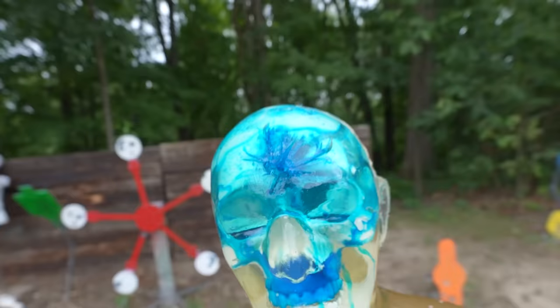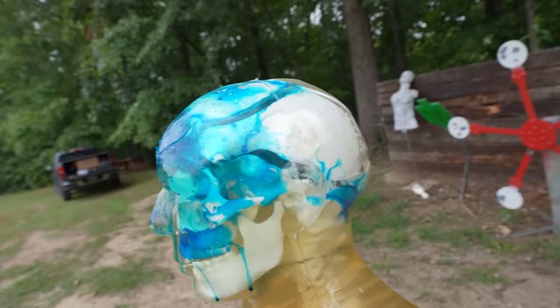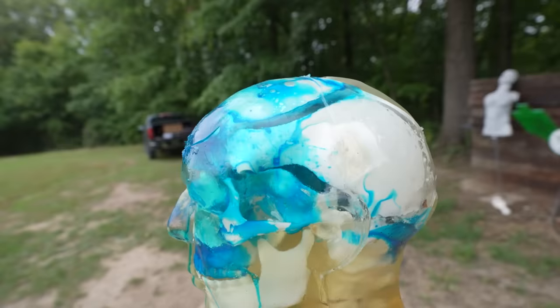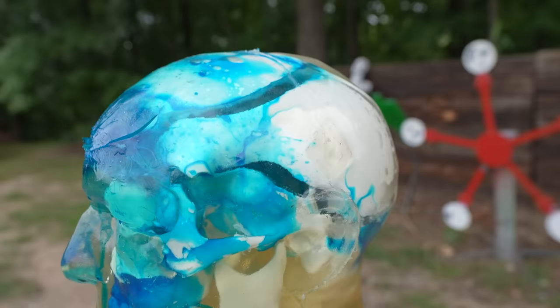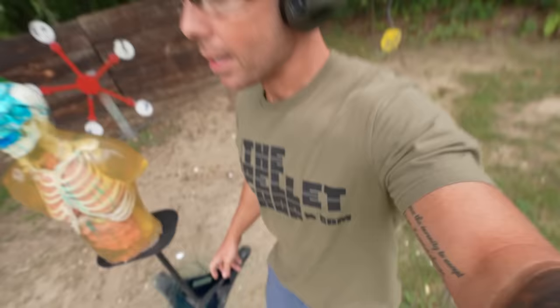The 50AE went in right there towards the middle of the forehead. You can see that entrance hole, and on the slow-mo I saw something pretty big kind of fly out the top — I'm not sure if that was the bullet or a piece of the head. Either way, you can see the crazy amount of damage that the 50AE did. It split that skull into multiple pieces, big old cracks in there. It did contain it — the ballistic shell did not explode — but definitely did some damage. On the back we have an exit hole right there and some bullet fragments. At the very least, the Desert Eagle 50-cal would definitely cause a headache.